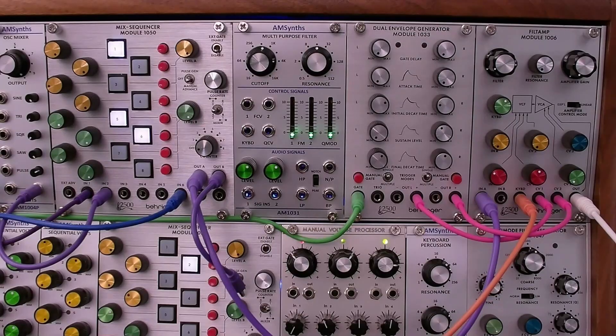The AM1031 is described on the product page as a 'reimagining of the ARP 1031 dual multipurpose filter that was announced in 1970 as part of the 2500 analog modular synthesizer.' The ARP 1031 product never made it into production. This multipurpose filter did make it into production in 1975 as the ARES AR327 module in the ARES modular series. Engineer Dennis Collin developed both the 1047 and the AR327, and the AR327 has now been recreated as the AM1031 module.